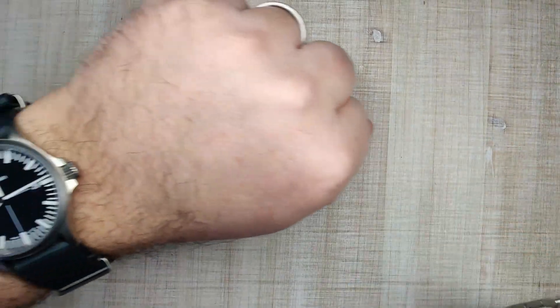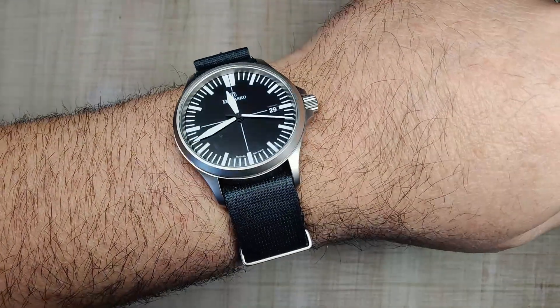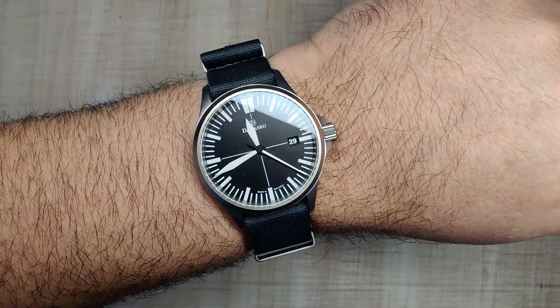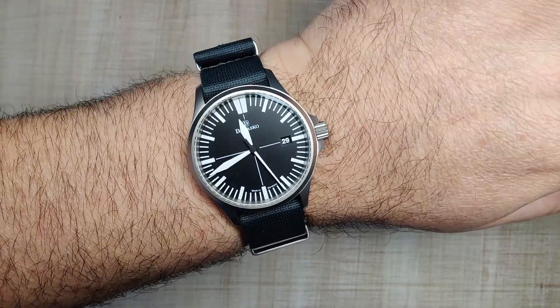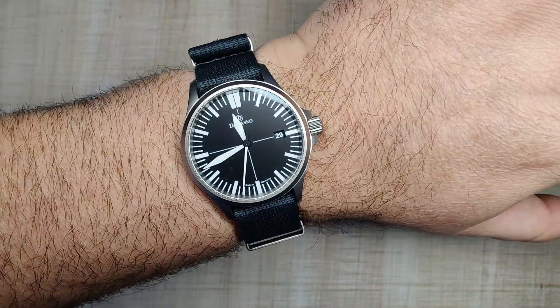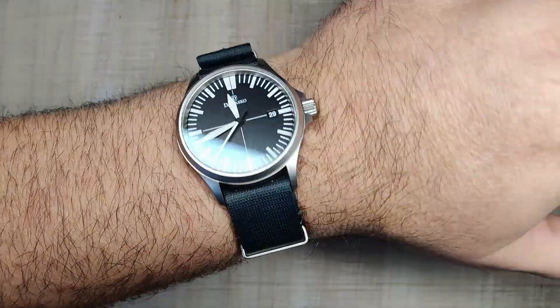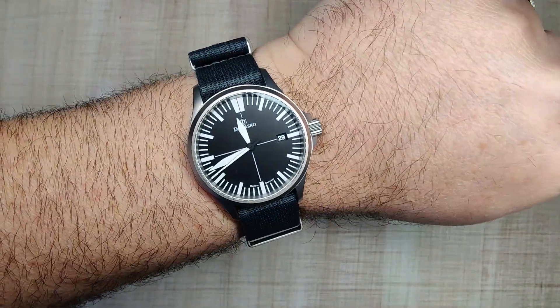Before we get into the review, doing a quick wrist check today. I'm wearing my Christmas present and work anniversary present — I got some cash and put it towards this Damasco DS30. A review for this one will be coming pretty soon, but this is a pretty old watch and everyone's done a review on it, so it's not really a top priority for me. I absolutely love this nice tool-y watch — it looks great.